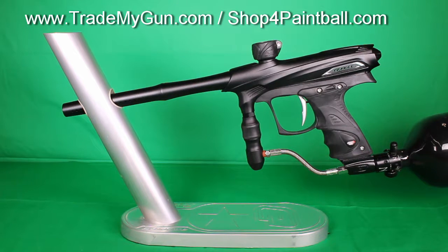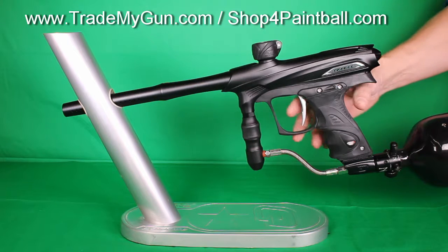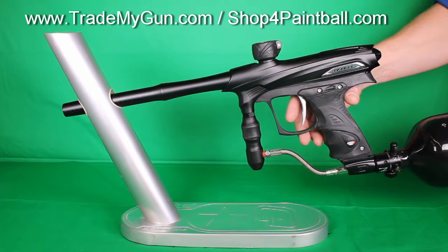Here at Trade My Gun, we've got a Proto Matrix Rail — it's the PMR. Good shooting gun, brand new. These things run about $250 new. We've got them used on our website for right around $150.